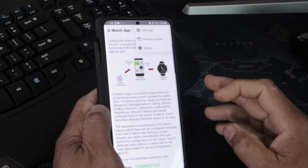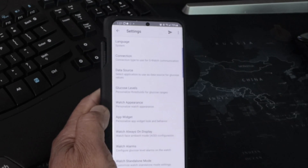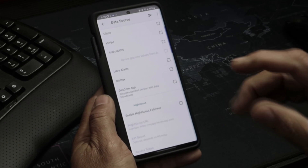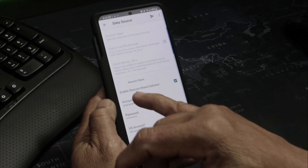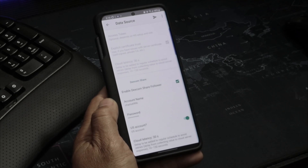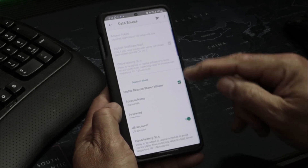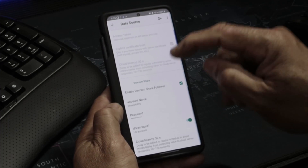Next, go into settings by tapping the three bars at the top. Go into Settings, then Data Source. I'm using the Dexcom app, so I scroll all the way down, enable Dexcom Share, and enter my account name and password. Make sure you have the correct credentials — otherwise it will not work.